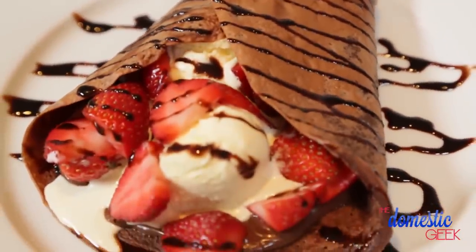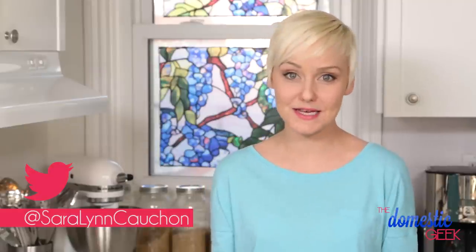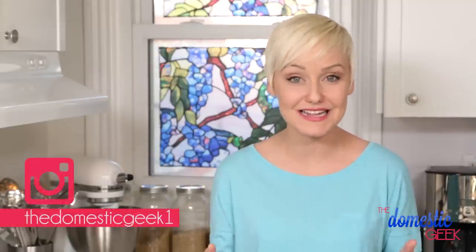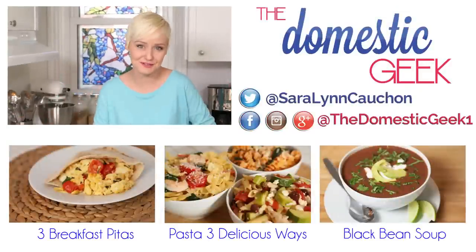I hope you'll give these tasty recipes a try, and if you do be sure to tweet or Instagram me a photo because I love seeing what you're coming up with in your own kitchens. Thank you again for all of the love and support you've shown for The Domestic Geek. Be sure to subscribe if you haven't so we can celebrate a brand new milestone soon.